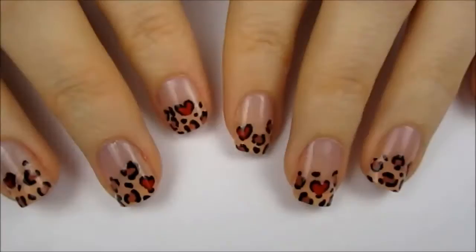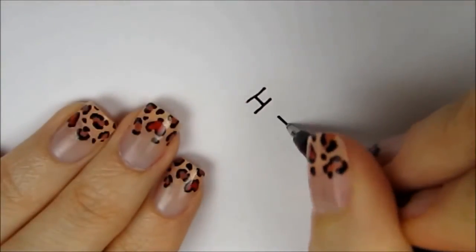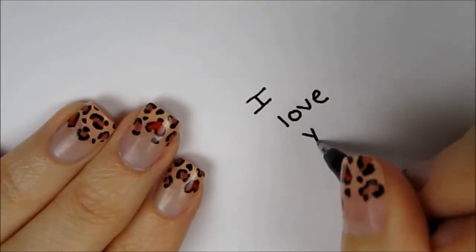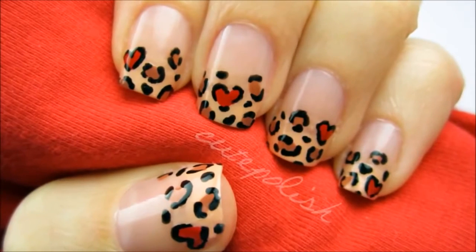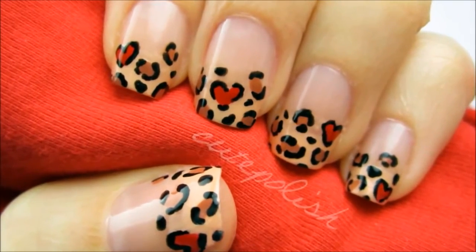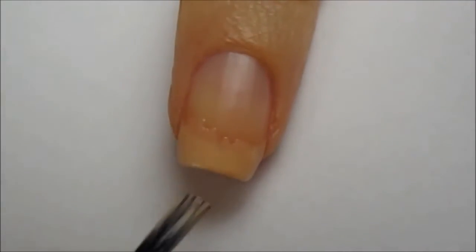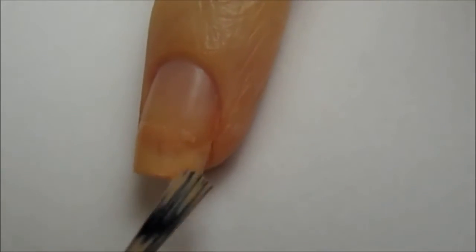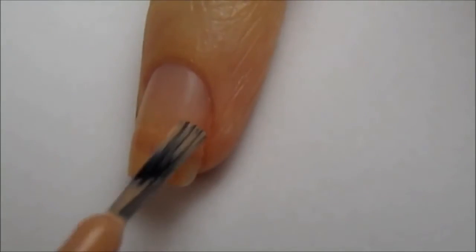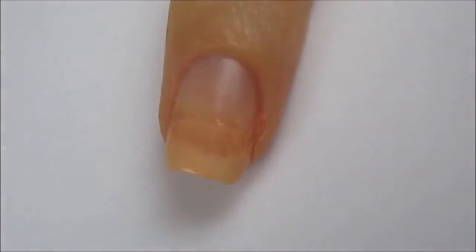Hey guys! In today's video, I'm going to show you how to get these really cute and romantic leopard print nails. They're perfect for a date, Valentine's Day, or any day that you're feeling lovely. It looks great on both long and short nails and can be done with just a toothpick. The first step is to apply a base coat and then work a peachy beige color halfway up your nail. Try not to have too much polish on your brush for this, and if your nails are really short, just cover the whole nail. Then add a second layer to the tip to give it a gradient effect.